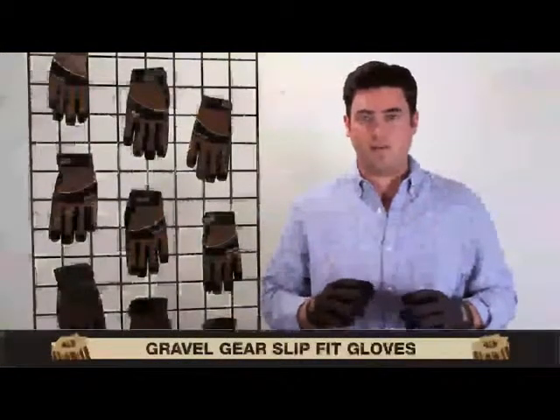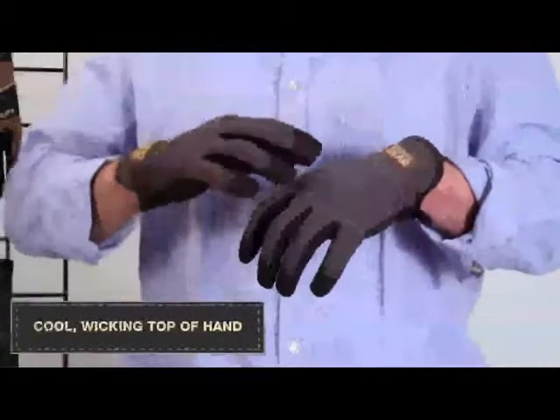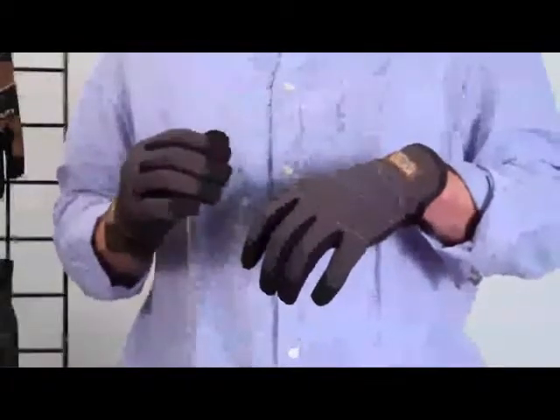The Gravel Gear Slip Fit Glove is a very comfortable, mechanic-style, performance work glove that's designed for superior dexterity, comfort, and breathability. The top of hand is made of a cool, breathable mesh that will wick away heat and moisture to keep you cooler.